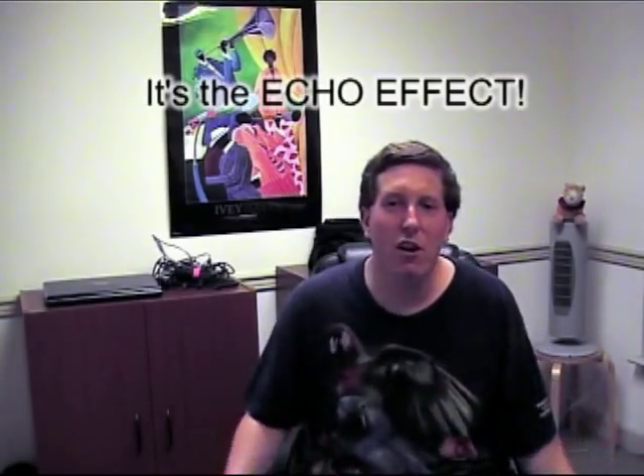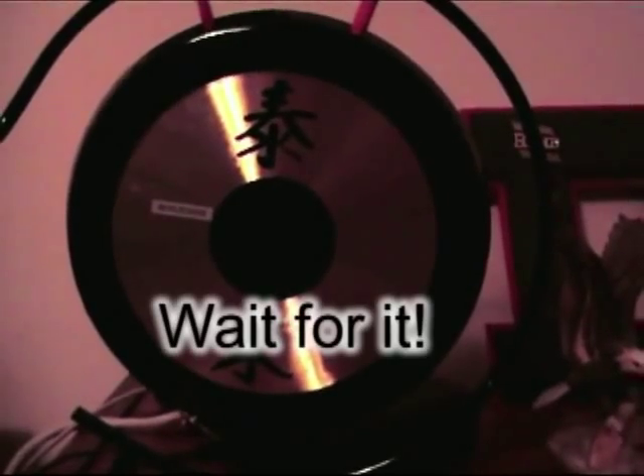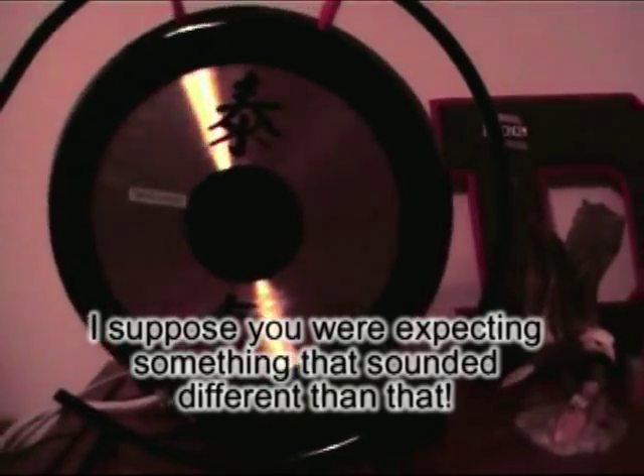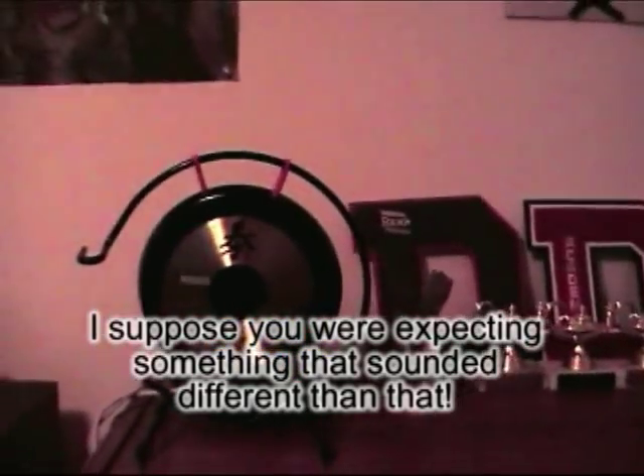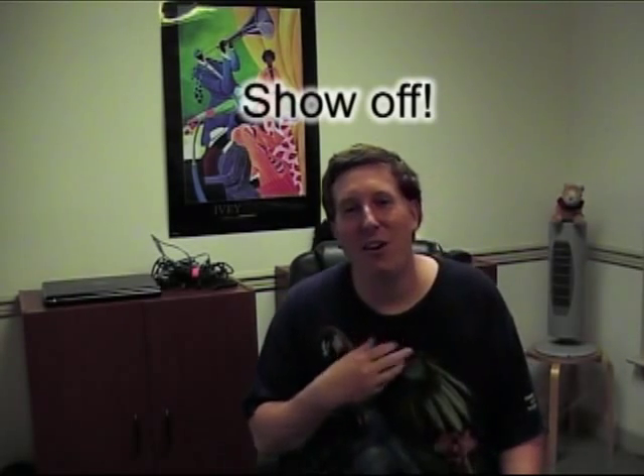For absolutely no reason at all, having nothing to do with any of the sketches on the show, I present to you: the gong. Well, that had absolutely nothing to do with today's show, but I just got it and I wanted to show it to you.